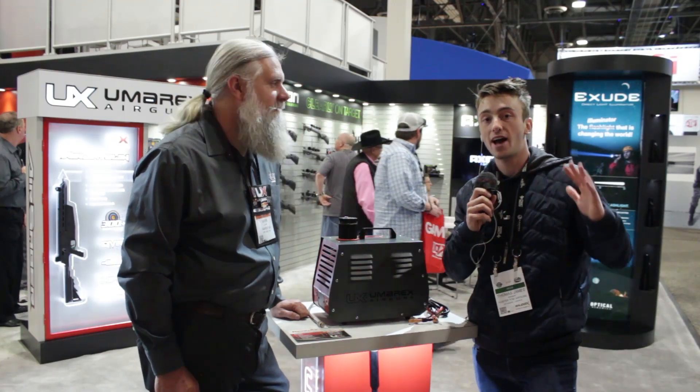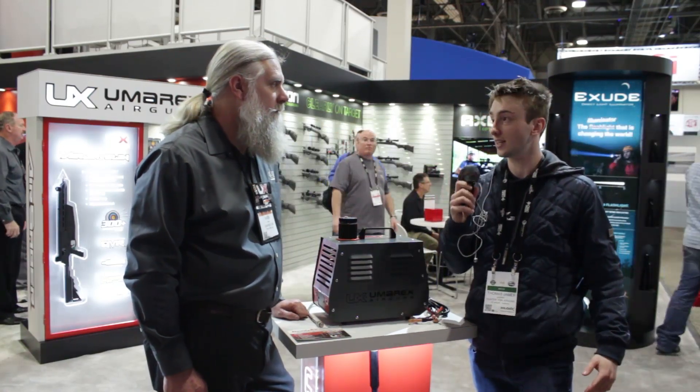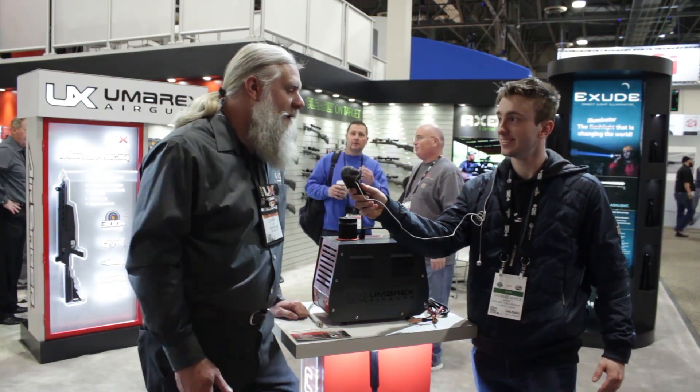Hey Hunter Nation, Hunter Tom here and welcome back to another video. We're here at SHOT Show 2020 at the Umarex booth with Mark. Tell us a bit about yourself. I'm just a social media manager, a social media sasquatch so to speak.